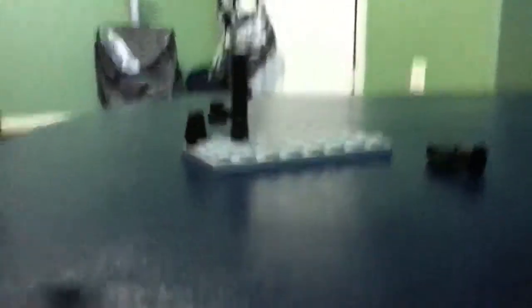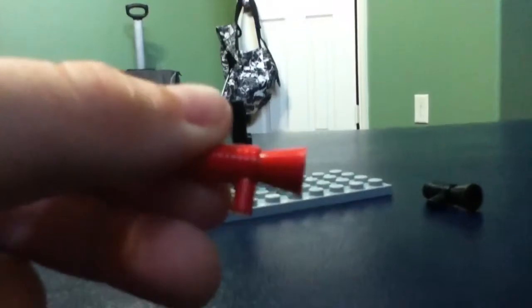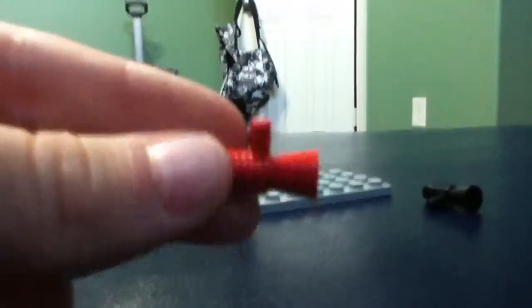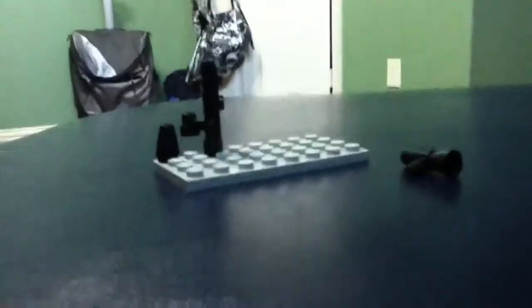I also have a red one — I got that to show you. I don't know where my friend found that one, but that's not the point. So, you'll need this piece.